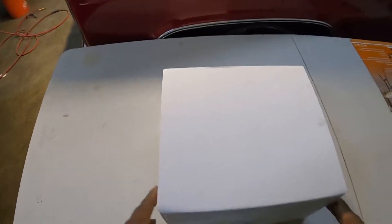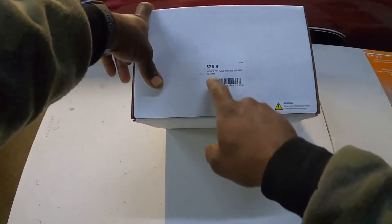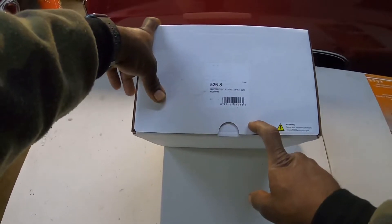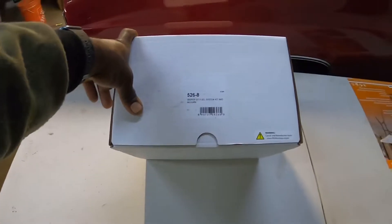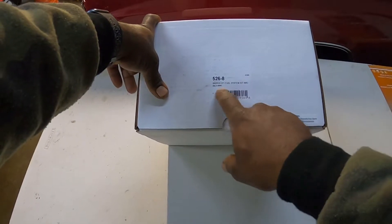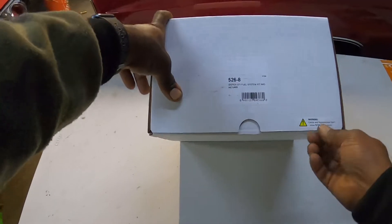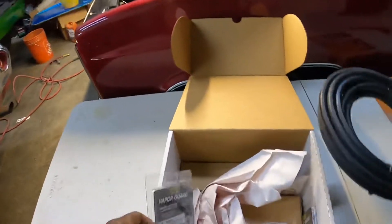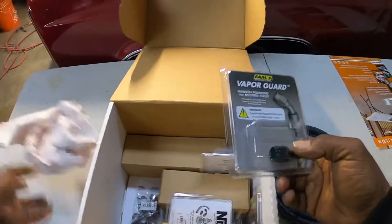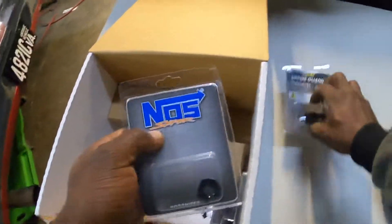This is box number two, and this is another reason I prefer the kit. This is part number 526-8, the Sniper EFI fuel system kit without return. Unfortunately for this minimum setup I have to buy more hose, but I have the fittings covered.